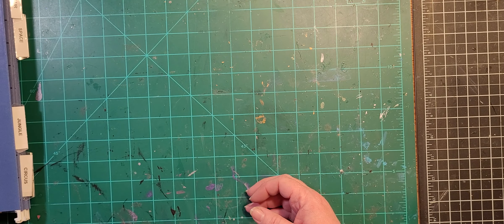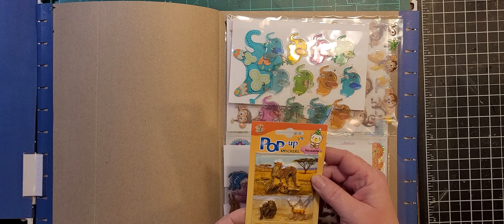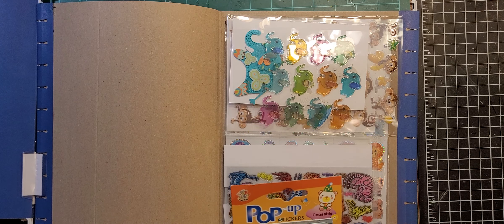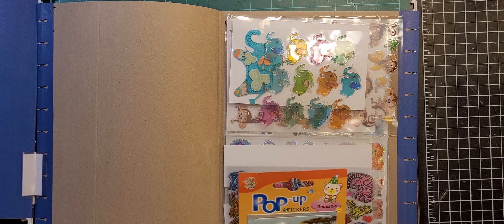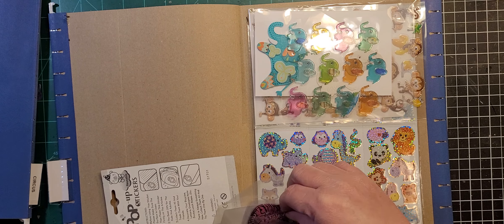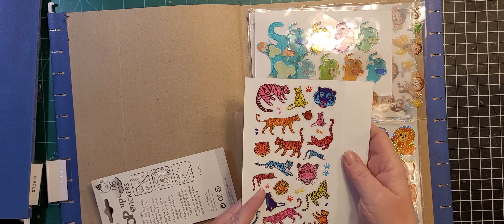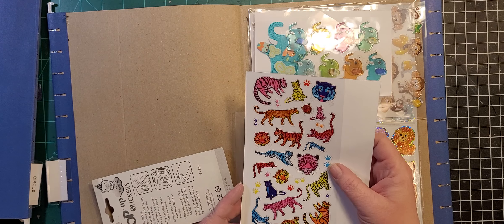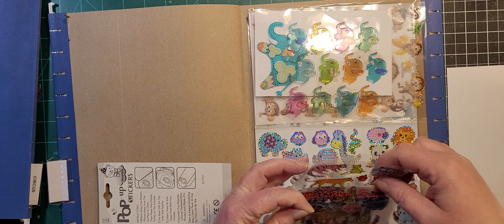That's the farm-themed one and we've got 'Jungle.' Some pop-up stickers — cheetah, gorilla, antelope, lions, pandas, what I think is a gila monster or dragon lizard, koala bear, tiger. And then tigers and leopards, pumas, cougars — I thought the colors were really pretty and they were on clearance so I bought what they had left. I haven't used any of those yet but I will someday.